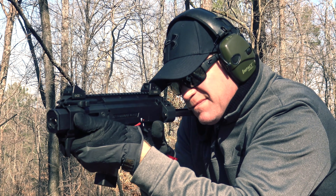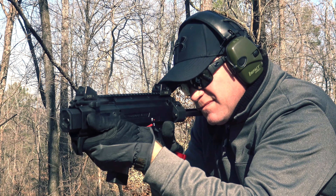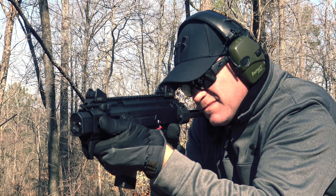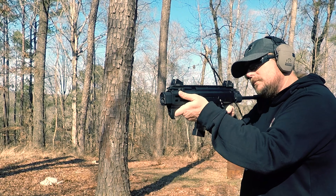In a minute I'll show you how to take the faux suppressor off and list a bunch of suppressors that fit in the handguard, and a few that we found that didn't. In the middle, the guts are all the same Scorpion we've come to love.